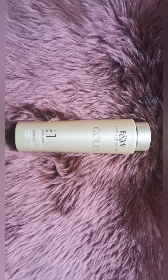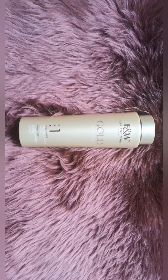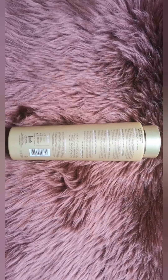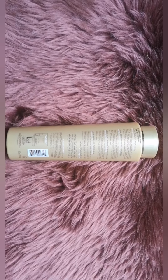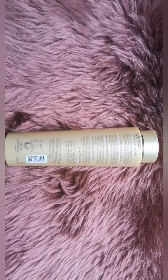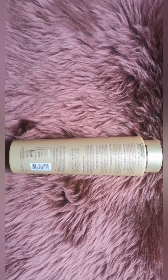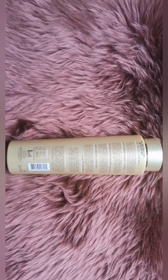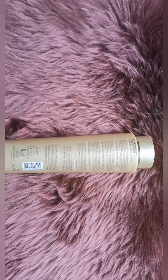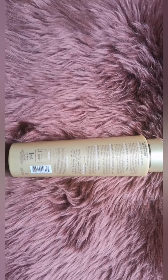Now going to the back, it says: 'AHA Brightening Lotion, Exfoliating and Clarifying. Formulated with AHA glycolic acid, helps to prepare skin for quick and effective absorption of Gold skincare actives. An unctuous lotion to revitalize skin's texture while smoothing and brightening dull skin. Apply to clean, dry skin every morning and follow up with sunscreen daily.'